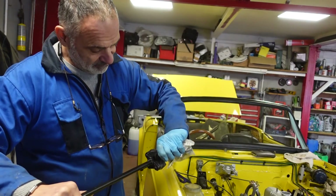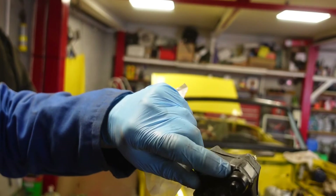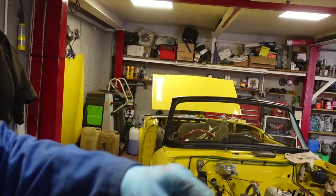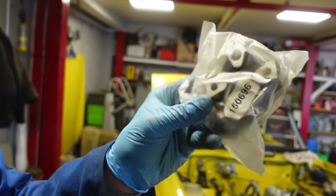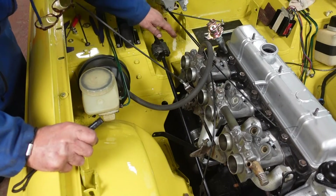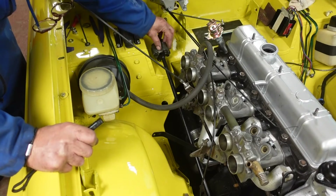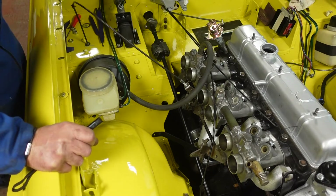On this one the donut has started to split — it's got a split there and a split there — so it's usable but I've got a new one instead. Just changed the rubber on the steering shaft and fitted it in. It was a bit tricky, a bit tight going in, but finally got that in so the steering is now connected up to the rack again.